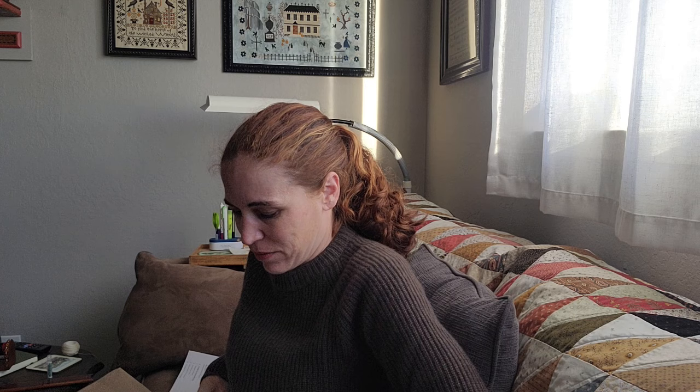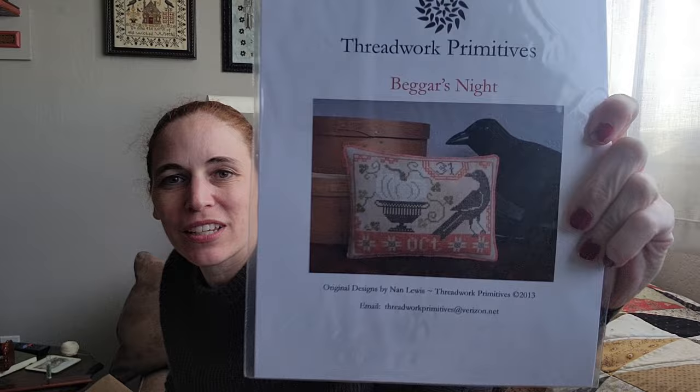The next one is a box from Threadwork Primitives. I think I had to restock quite a bit. Beggars Night — I've stitched this one, I love it. This is part of a series.